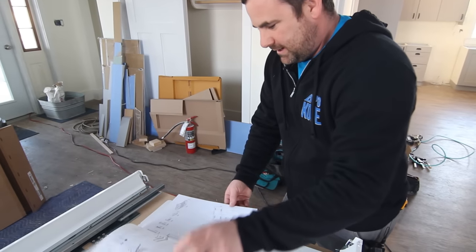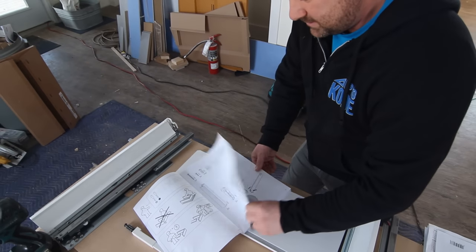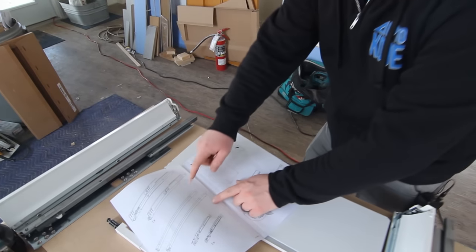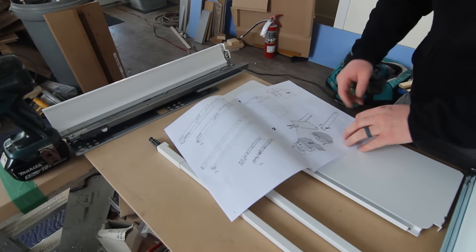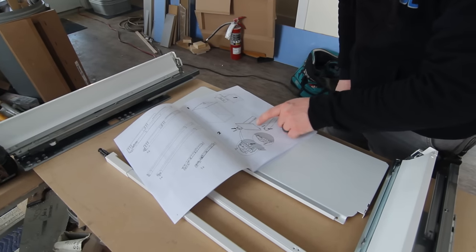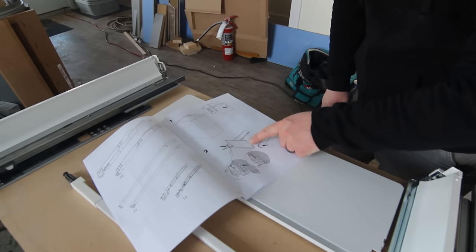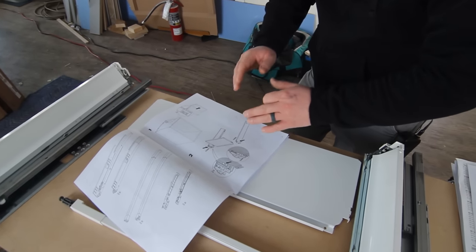It shows you all your part numbers, and it comes with the drawer glides and soft closures automatically. Then we get into actually clipping this thing together. You just have to watch and look at the pictures carefully because it shows you exactly how to clip it all together.